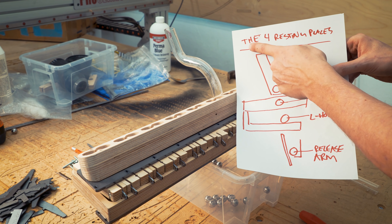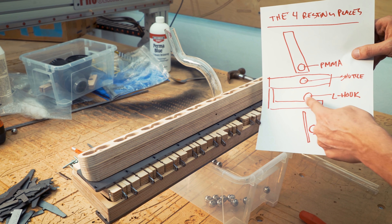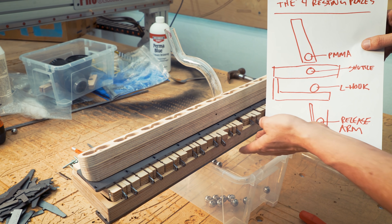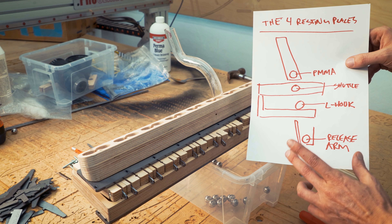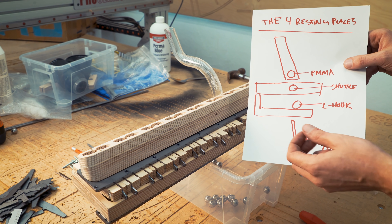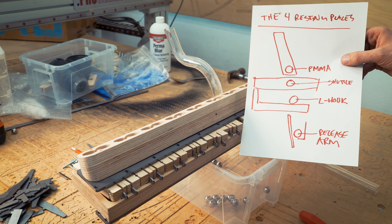Each marble rests on four positions: in the PMMA pipe here, in the shuttle there, in the L-hook under here, and on the release arm that we don't have at the moment right here. All four positions are strictly necessary for the Marble Machine X to work. I don't know a simpler solution — this is not overkill. This is just what it has to do for me to be able to control the feeding and releasing of the marbles correctly. The only simpler version would be a MIDI keyboard.